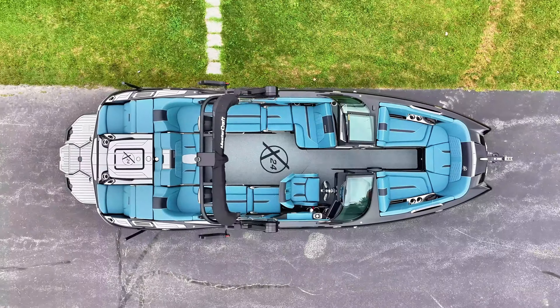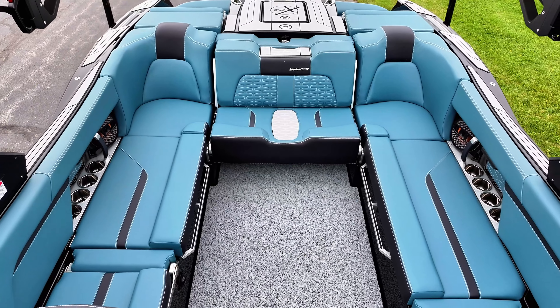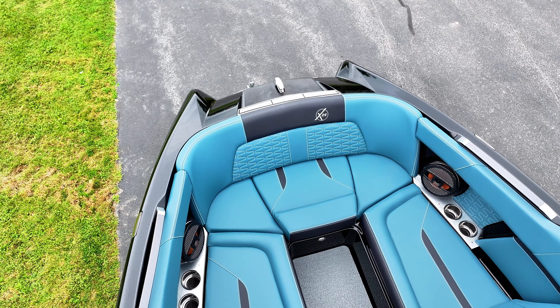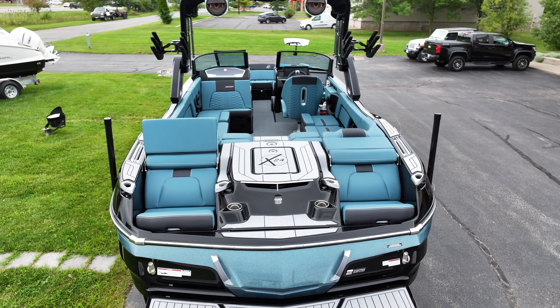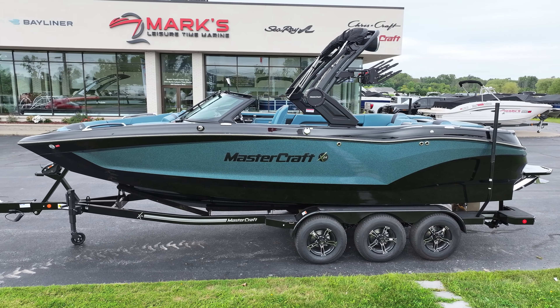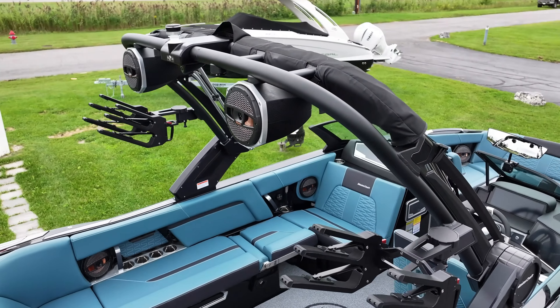The length on this boat overall is going to be 24 foot 2 inches. We have a seating capacity of 18 people. The overall width of the boat is going to be 102 inches, and it comes in at a staggering 6,100 pounds dry, and it fits a whopping 4,300 pounds of ballast, and it has a fuel capacity of 85 gallons.